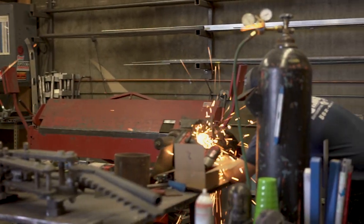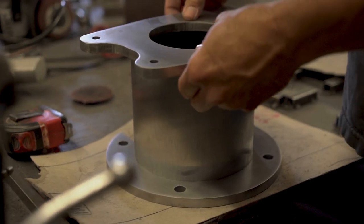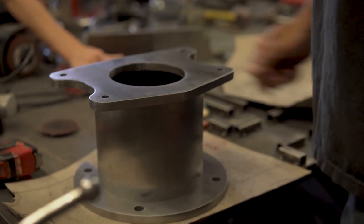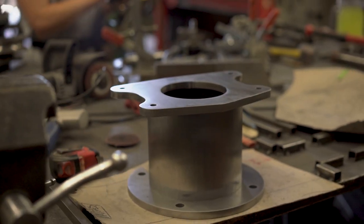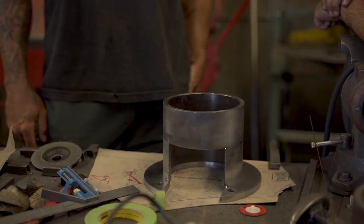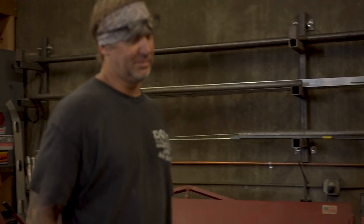I was hoping to have it done by today but the machinist had that pipe for the last two days — I kind of screwed up on that. There's going to be a lot of weight on here. We're going to mount it up right now.